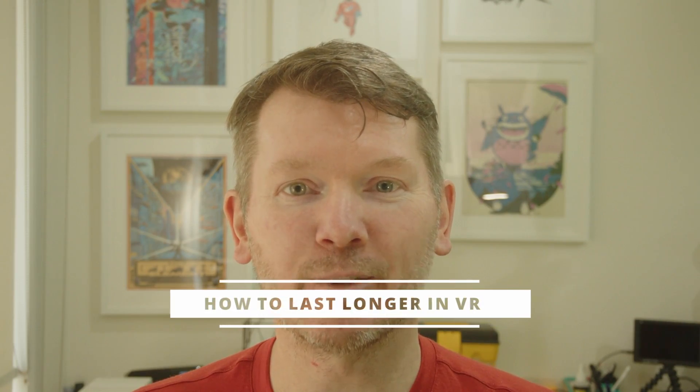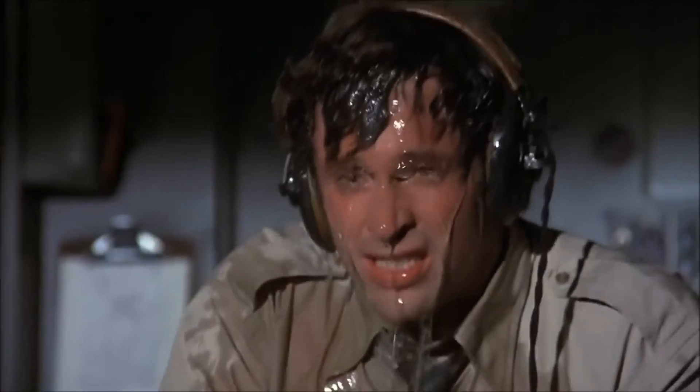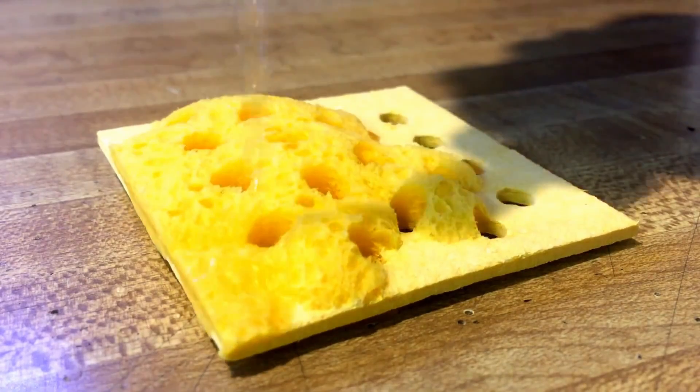Whether I'm sitting still playing Elite Dangerous or exercising with a game like Thrill of the Fight, before long my face is feeling hot. Either that or I'm sweating buckets. This is uncomfortable, an immersion breaker. It has me concerned about moisture getting into the headset and I can't play VR as long as I would prefer. We need a ventilation system, and here is how I built mine.